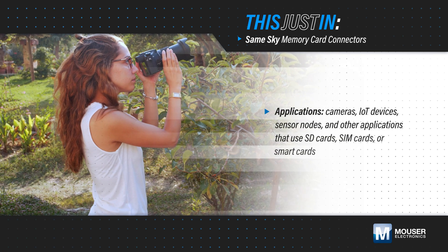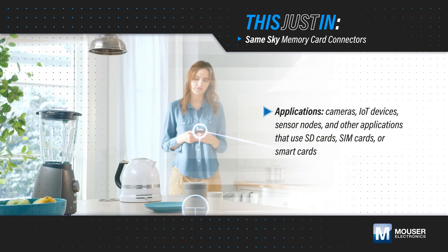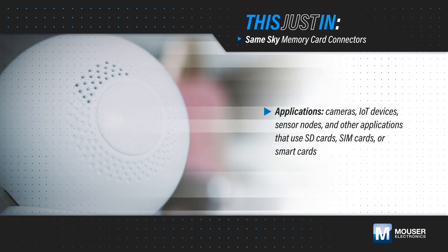Cameras, IoT devices, sensor nodes, and many other applications use SD cards, SIM cards, and smart cards for storage, communication, and authentication, requiring compact and reliable connectors.